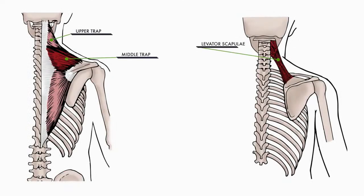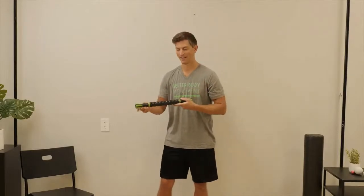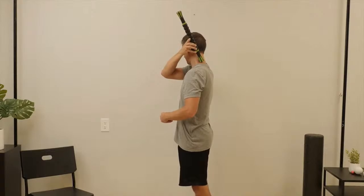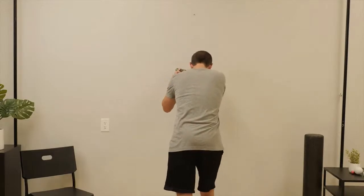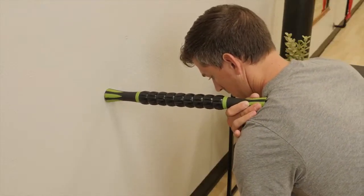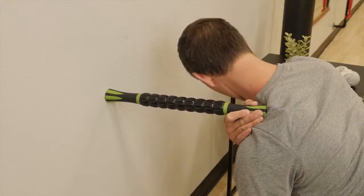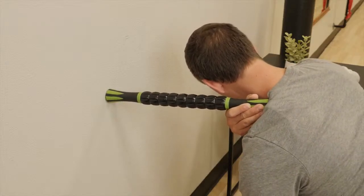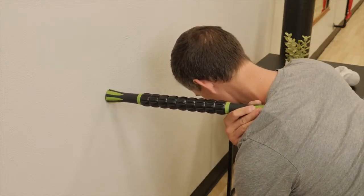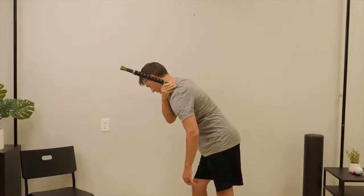Our final release is going to be on the upper and middle trap and levator scapula. These muscles contract the shoulder to the head. This release requires a massage stick and a clear wall. Start by locating the trap and levator which holds the shoulder up to the ear. Once located, lean against the wall allowing the stick to press down into the shoulder. Once you've created that pressure, you can start turning your head down and away from that trap. Continue to hold the massage stick with your right hand and let it push your left shoulder down. Continue to create this pressure until your shoulder feels relaxed.